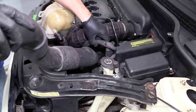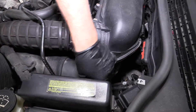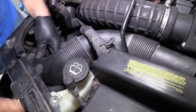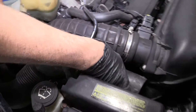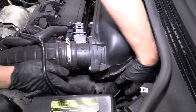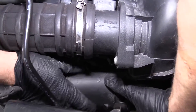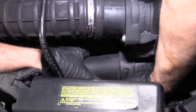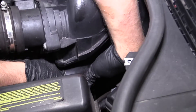Now that that's in, we can slide this intake ducting back through here. I'm going to go past this part first so that I can get it in down here. Once that's locked in, pull this back a little bit. I'm going to slide this in — might have to wiggle it a little bit. This piece actually popped off, so I'm just going to press that back in.